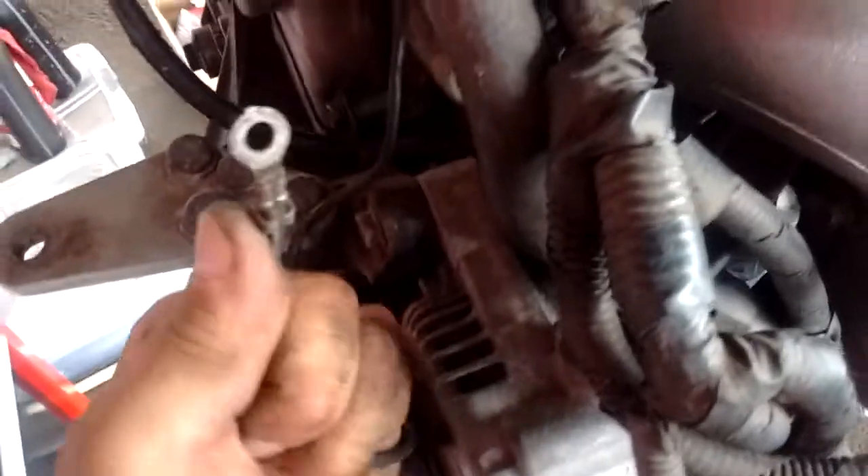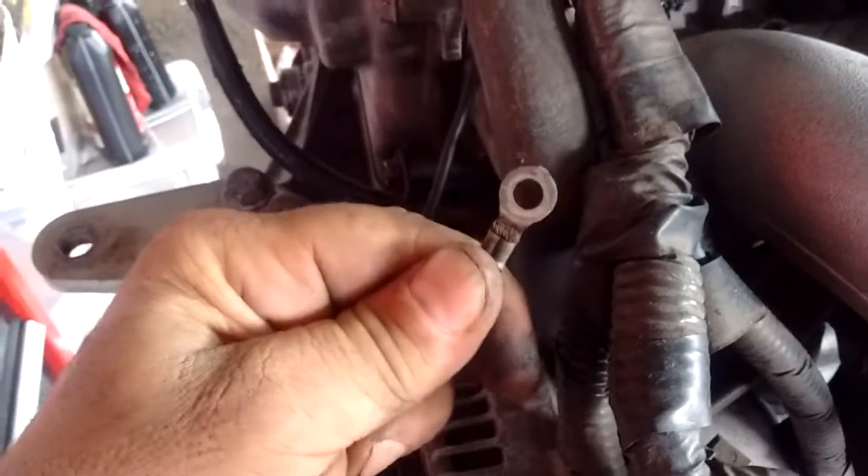Finally, another important one is right here above the alternator. This ground point comes from above the alternator and it connects right on the firewall above the alternator, and this one is overlooked sometimes.